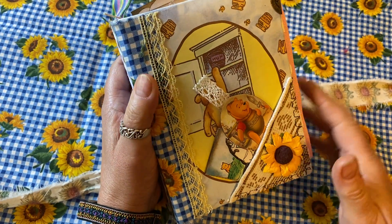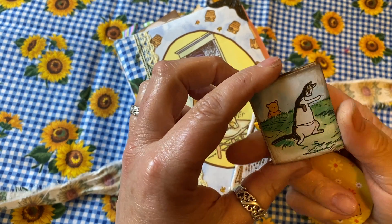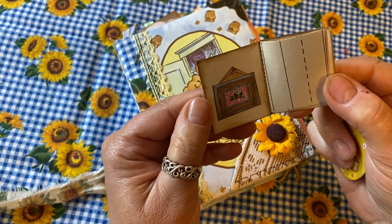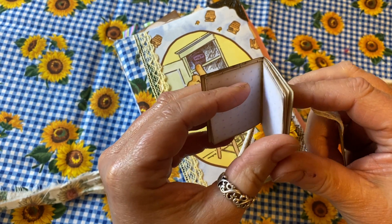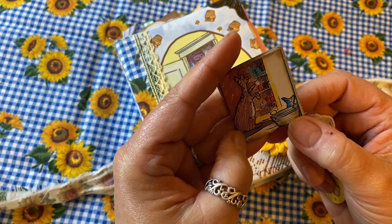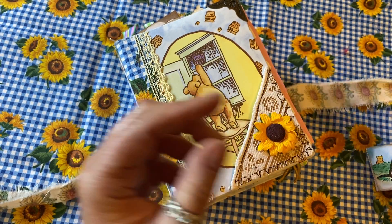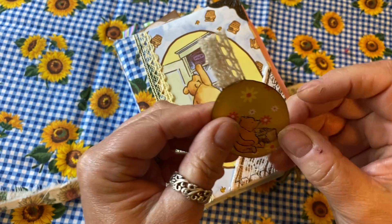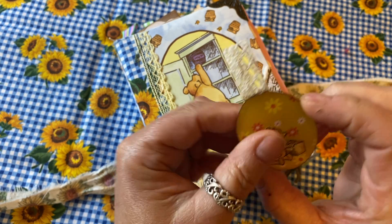It has a front pocket, and the front pocket contains two little things. One is a little book I made — a tiny little journal that has Winnie the Pooh things in it, with lots of little papers to write on, and Kanga on the back. There's also a cute little tag with Winnie on the front and Winnie on the back. I'm going to set these aside to show you at the end.